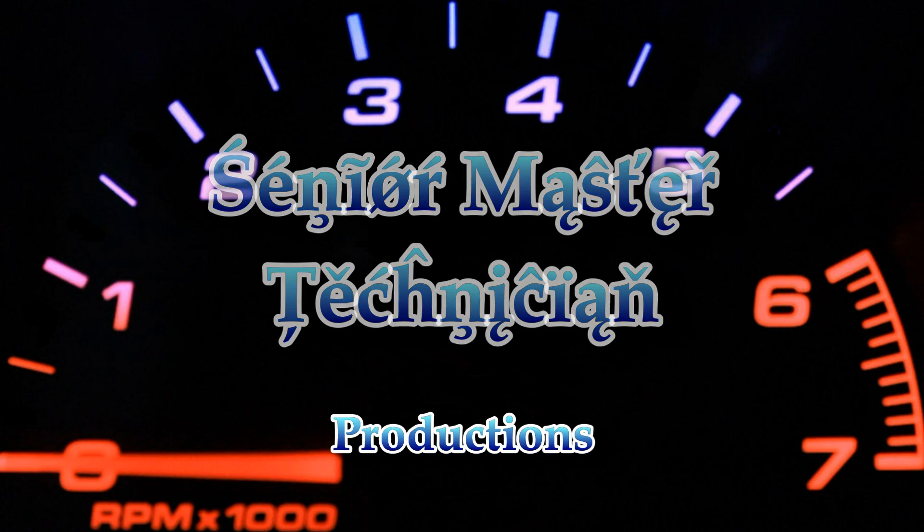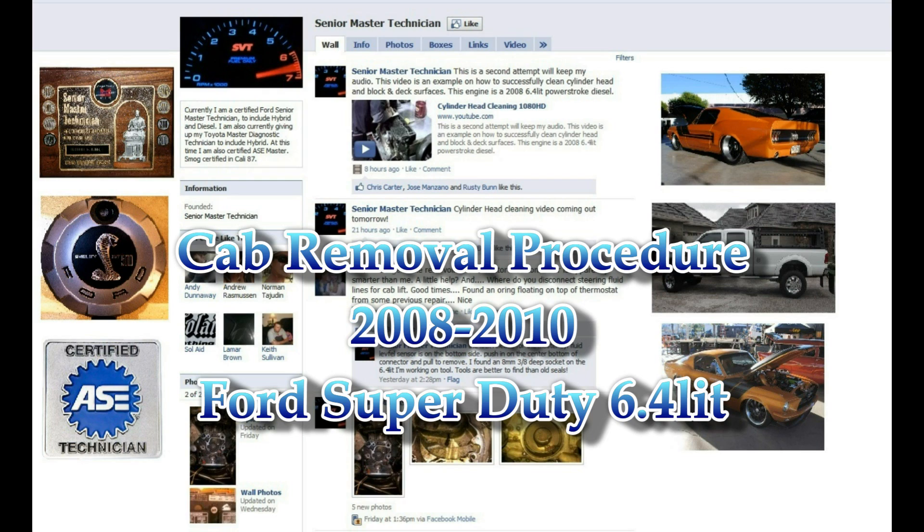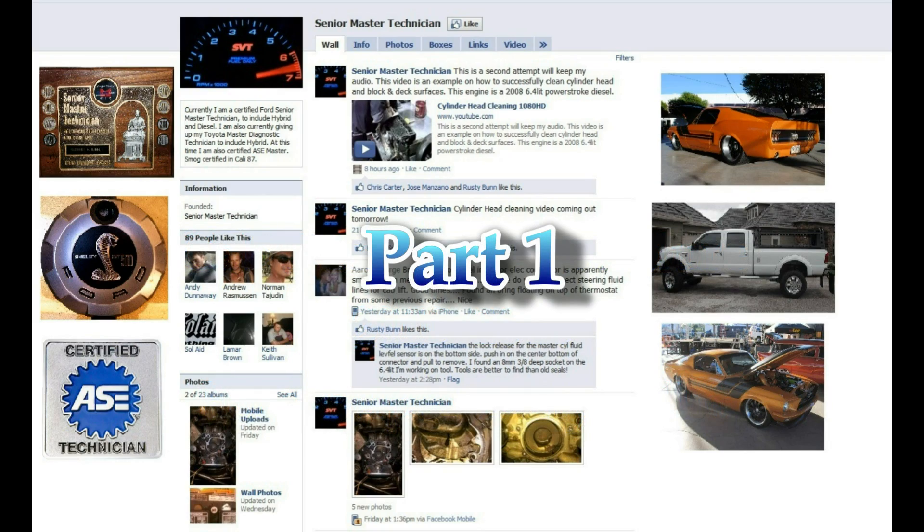Welcome to Senior Master Technician Productions. This video is the first in a series showing the cab removal and installation of a 2008 through 2010 Ford Super Duty. This video is just a representation of the procedure to show the extent of the process.